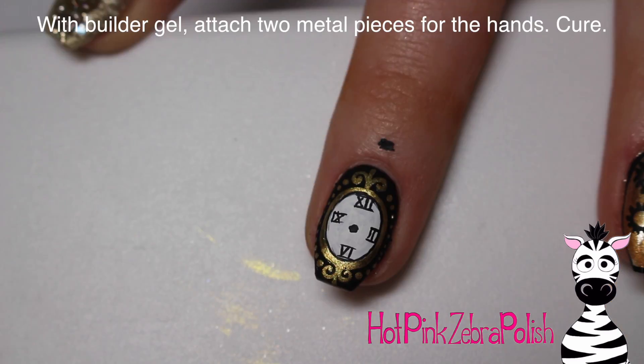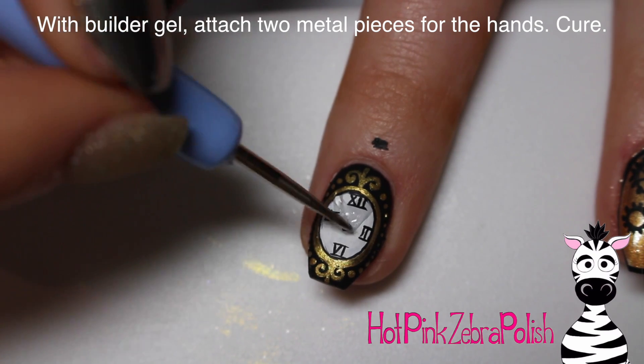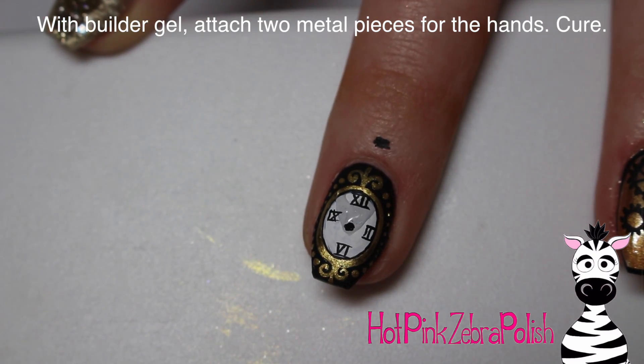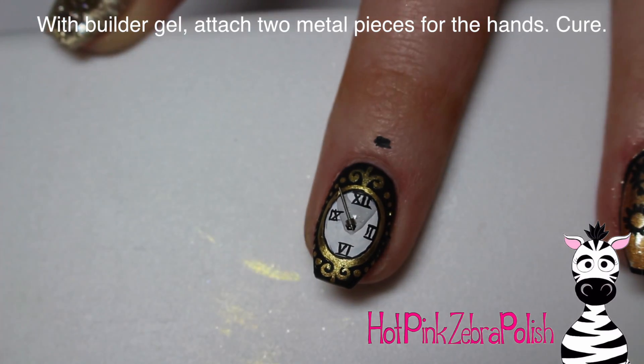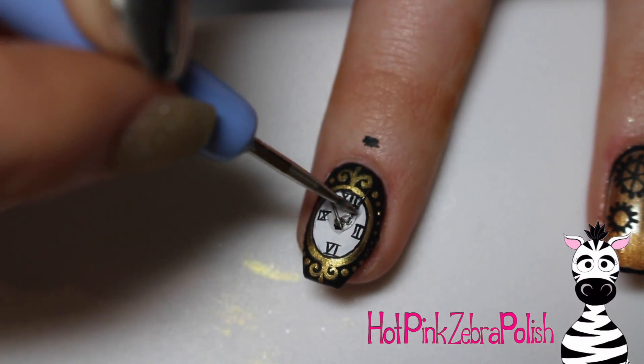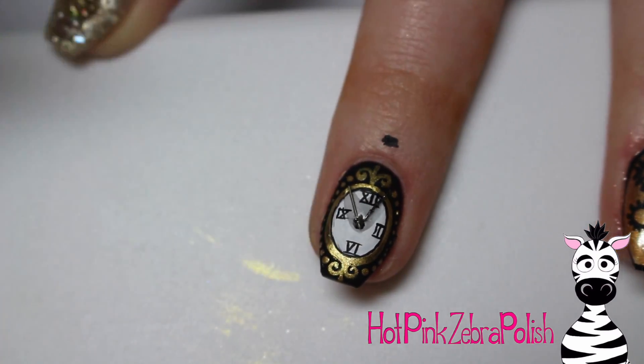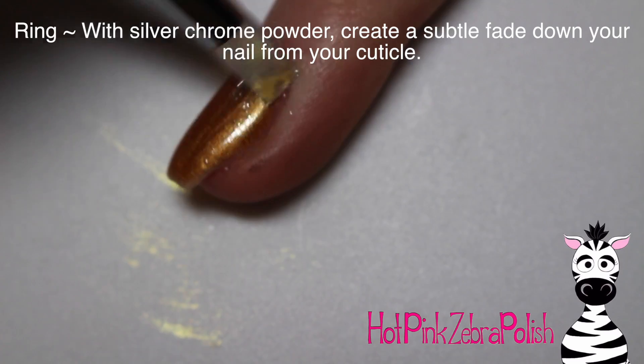I'm going to add a polka dot in the very center of the clock. Then with some builder gel, I'm going to be adding two little metal pieces from one of those gear sets I mentioned — two of them for the two hands of the clock. I'll place down the builder gel because that's going to hold them best and make sure they don't pop off, then set down those two little metal pieces.